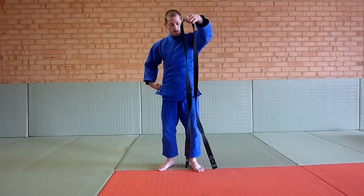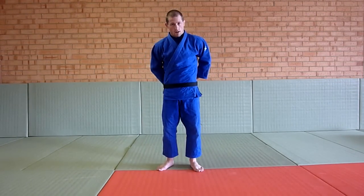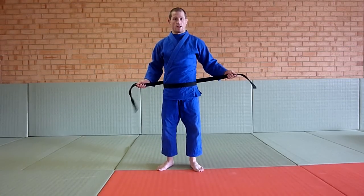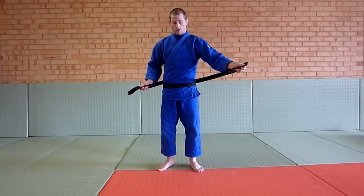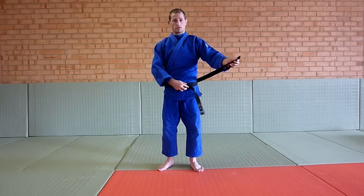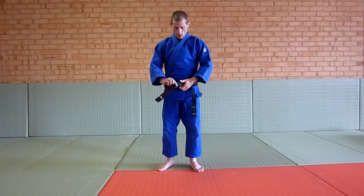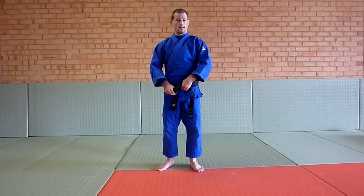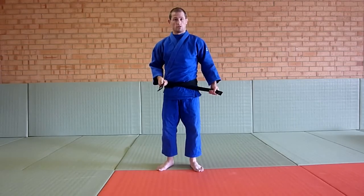With the belt, find the center of the belt, put it just underneath your belly button and wrap it around. Pull tight. Make sure your ends are the same length. Put your right one across and the left one over the top. From here, put the one that's now on this side underneath both belts and pull tight.